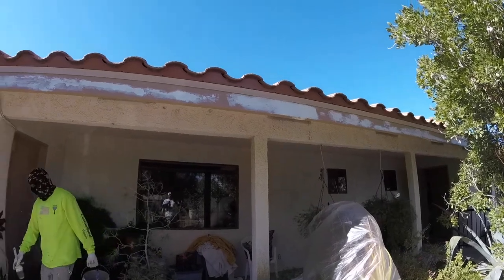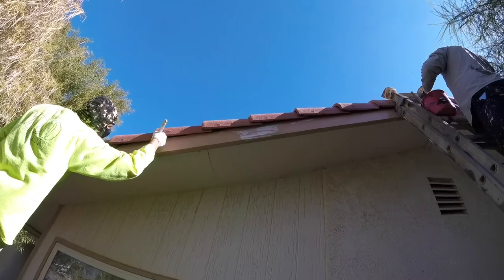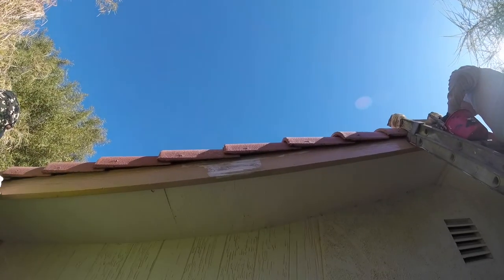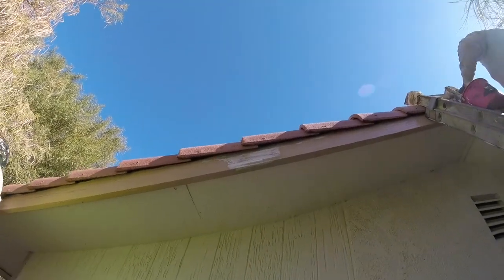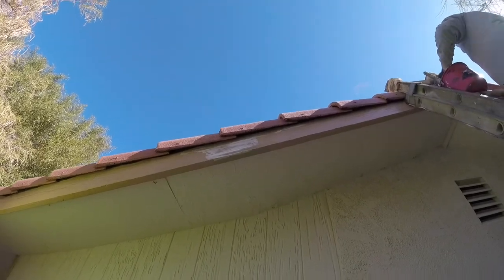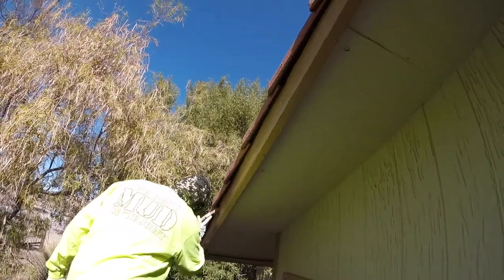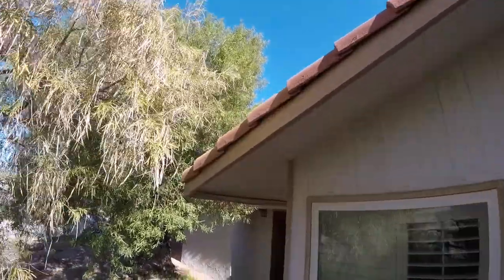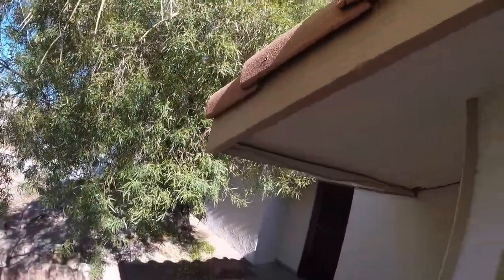Everything has been prepped and it's ready to go. Benito and Alejandro are painting the fascia already. After we're done, this fascia board will be good for up to three to five years with no issues whatsoever. We're doing everything the old-fashioned way with the brush and a small roller. We're going to let it dry for a little bit and then come back and do another coat.